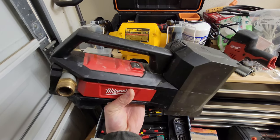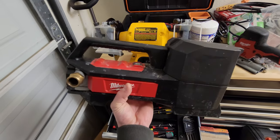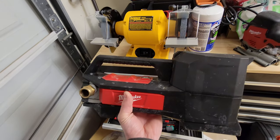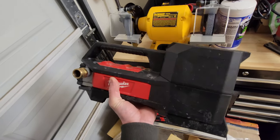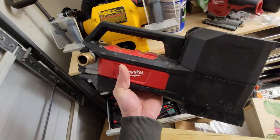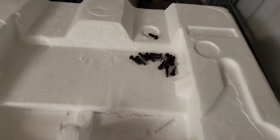My Milwaukee transfer pump, the 2771-20, isn't working anymore. I've probably used it about two dozen times, so I'm going to pull this thing apart and see what's going on. I just took it apart and it has a bunch of screws inside.